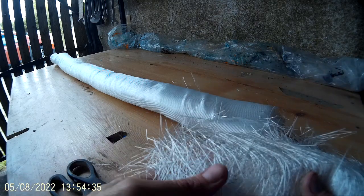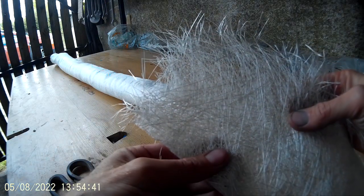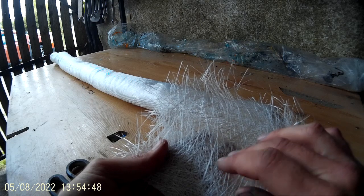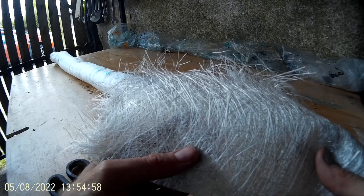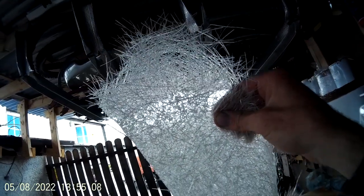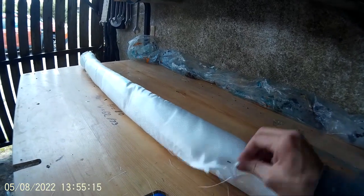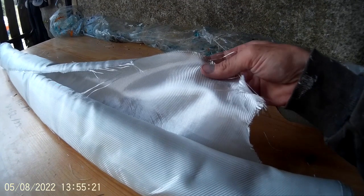At home I usually use this fiberglass matting. But the problem is that in Ireland I cannot find this mat at 100 grams per meter squared — only 300 grams. So 300 grams is too much, and if I go with one layer I will have holes. That's why I decided to try this fabric, which is 200 grams per meter squared.